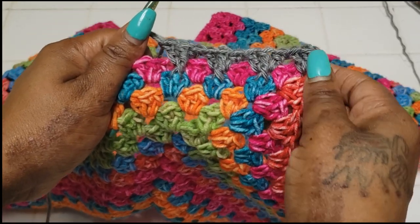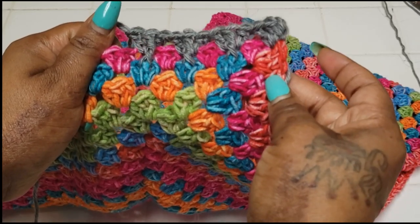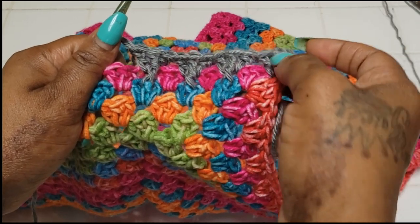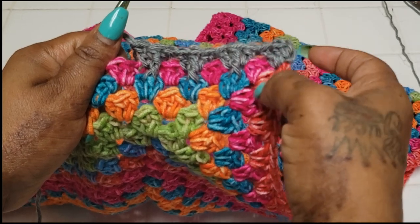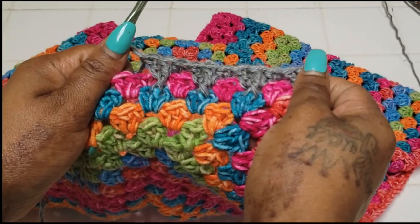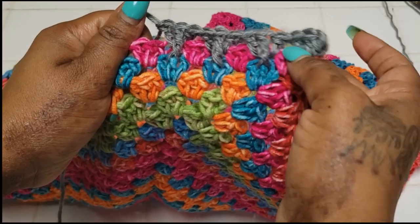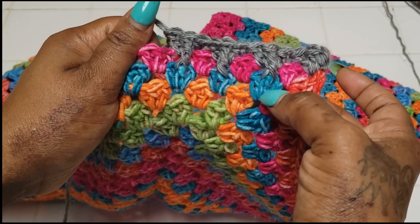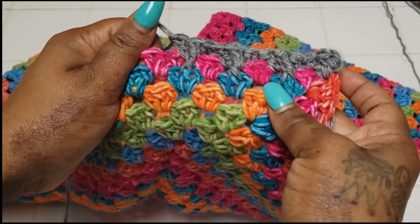All our points will just get what our points normally get: three double crochets, chain one, three double crochets. Because there's nothing directly below our points, there's nothing for me to grab. That's why I will not be doing the mosaic stitch in our points. Everything else will be the same except we're making a treble stitch into the double crochet from the row right below.